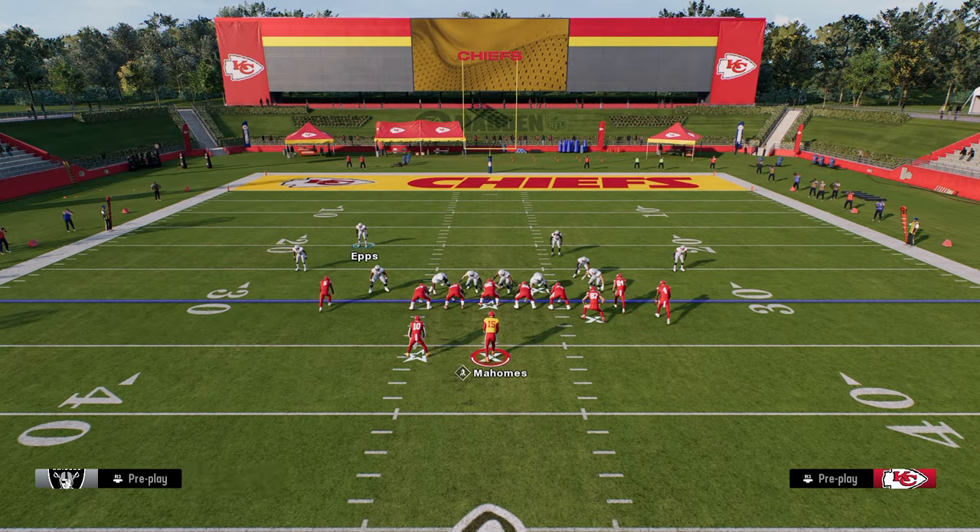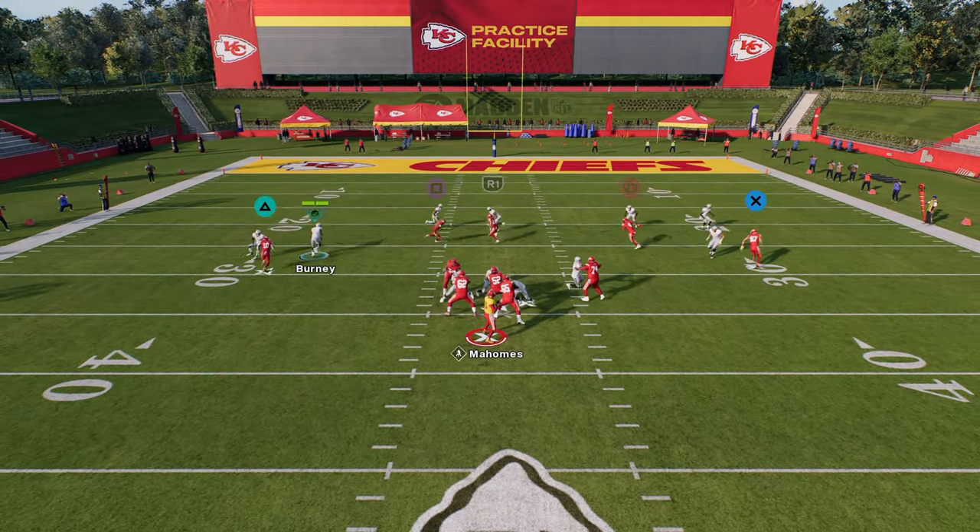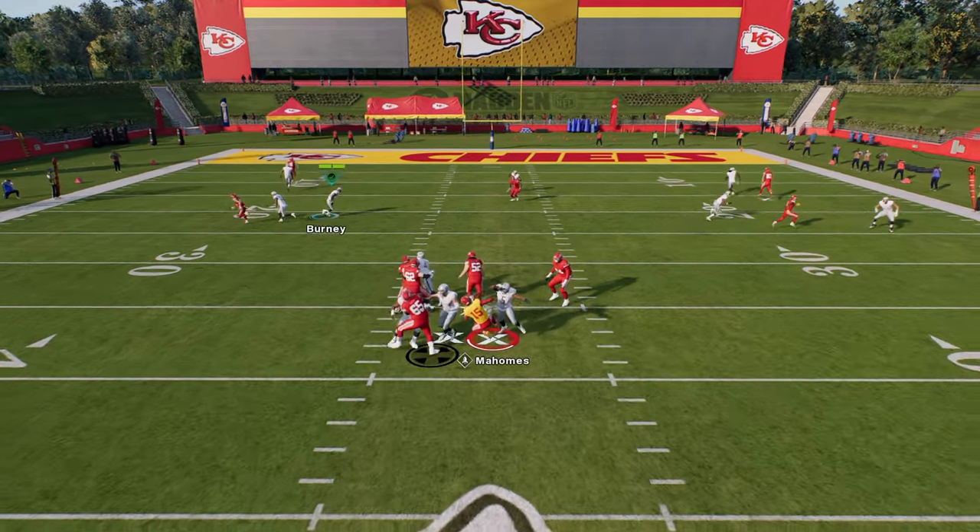Just slant your line inside and zone these guys out. You can use this defensive end, and a lot of times, as you see there, we get that nice A-gap push.